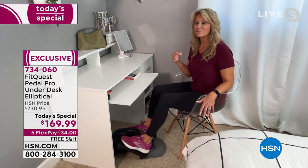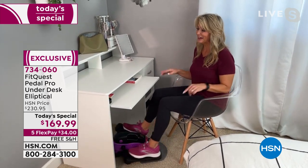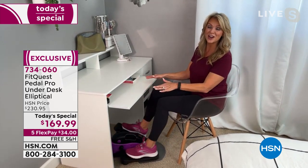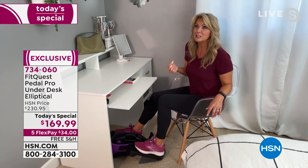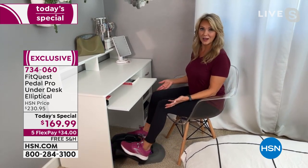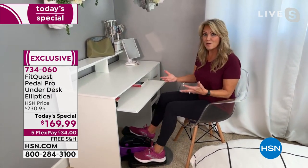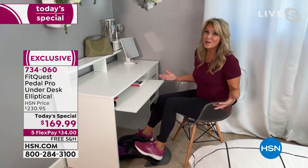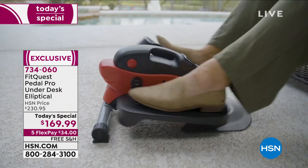They say you can't really multitask, but I have to argue — if your feet are moving, you can still be doing all of your work. This isn't something that requires a lot of brain power. You sit down, you put your feet in; it almost guides you and you know what to do. If you are working from home right now — a lot of corporate companies, people may not be going back to the office for a long time — we find we're more productive, but that also means we need to be more productive in taking care of ourselves.